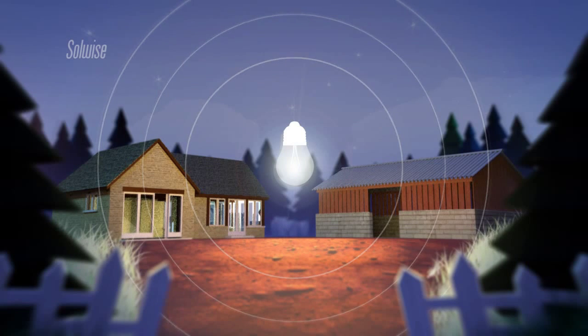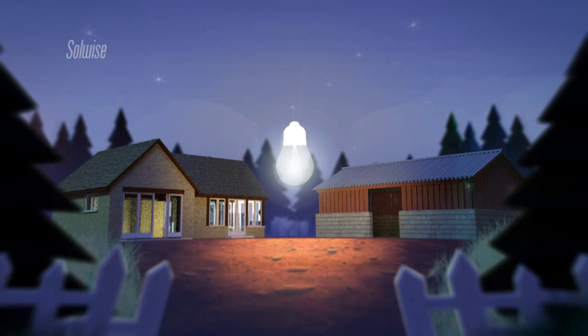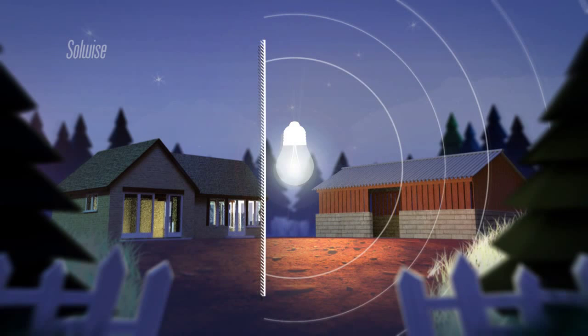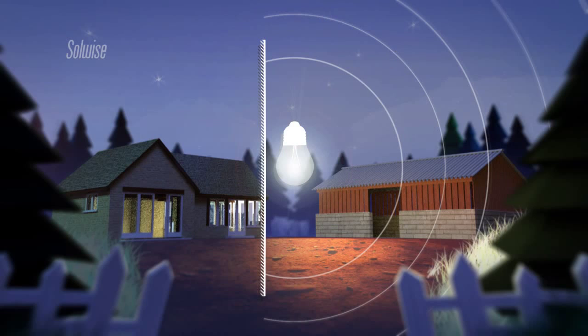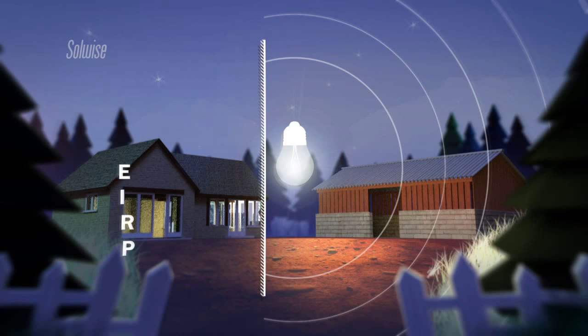Now imagine our light isn't bright enough for us to see. We can't turn the power up, but we do notice that a lot of the light from our bulb is going in directions that we don't need it to. We decide to bring a mirror behind the bulb so that all the wasted light going in that direction is reflected forwards. We have effectively doubled the brightness in front of the bulb — it is now equivalent to a 2 watt bulb. We express this as 2 watts equivalent isotropic radiated power, or EIRP.